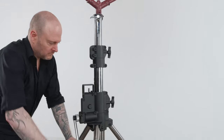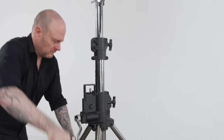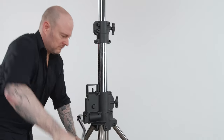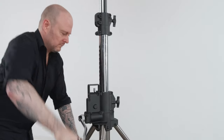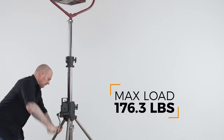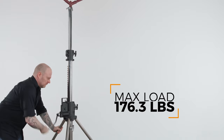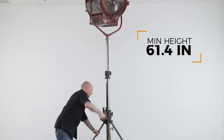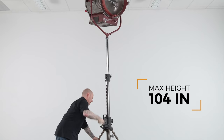This stand features a geared column that allows precise adjustments in height. With each turn of the handle you are raising or lowering the height 1.75 inches. Chrome-plated steel construction lets you easily hoist light fixtures weighing up to a massive 176.3 pounds, from a minimum height of 61.4 inches to a maximum height of 104 inches.